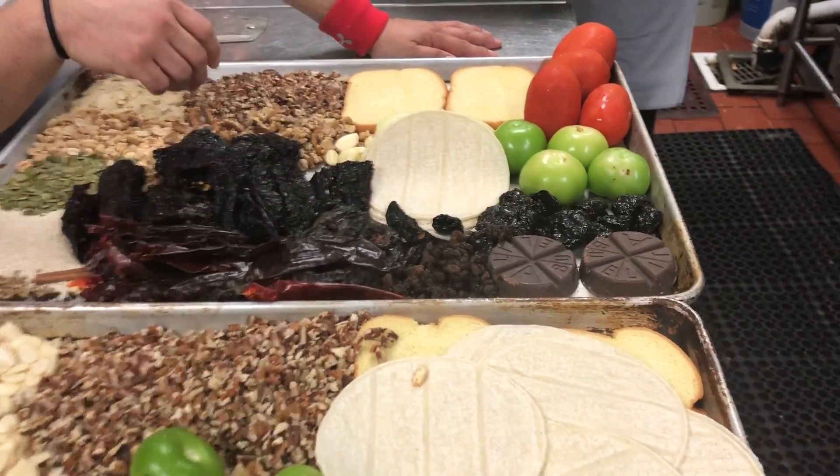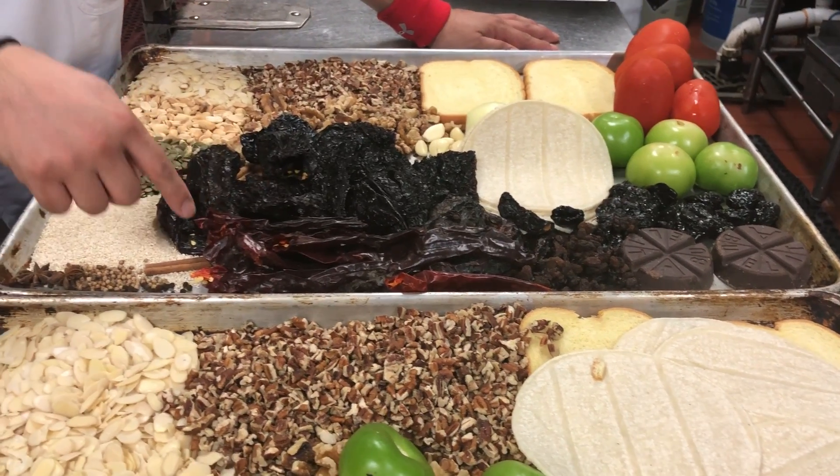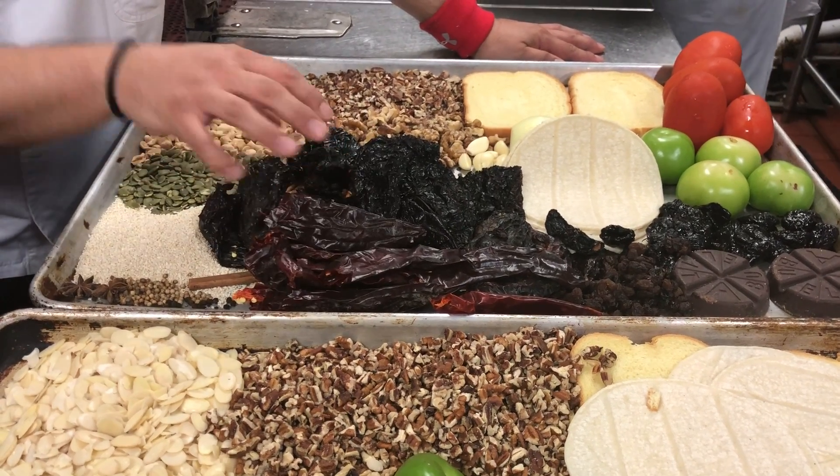Actually chocolate — Abuelita brand. So that's the Mexican chocolate, it's unsweetened, right? Yes, exactly. And then we have the chiles as well. Different kinds of chiles, clean and we are going to roast them as well.